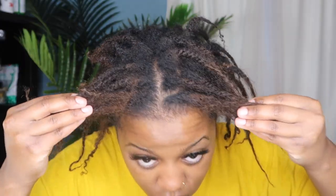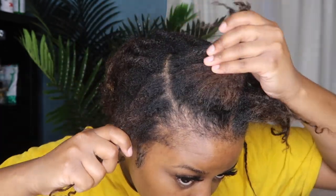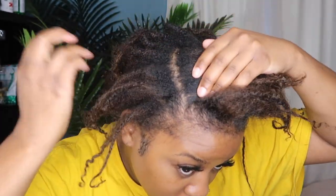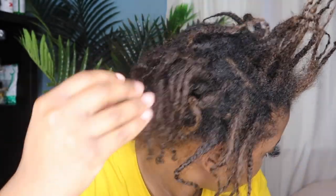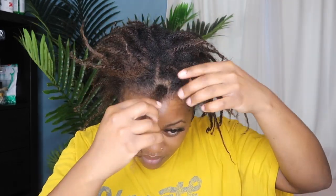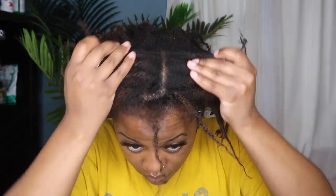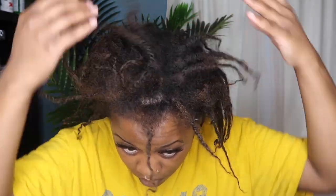Hey everybody, it's Charmelle — welcome or welcome back to my channel! Today I'm here with another loc video and we are going to be touching up these roots. In my two-month update I told you guys I was thinking about recoloring my hair and touching up my roots. I also put it on Instagram, so if you're not following me you should be — @snatched_by_charmelle. The last time I colored my hair was in July and I'm so over these roots.